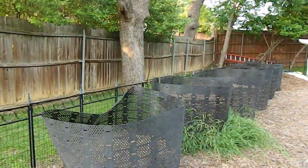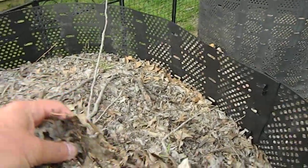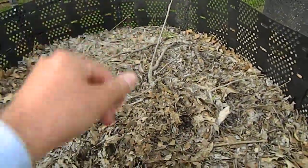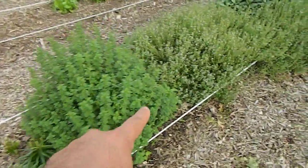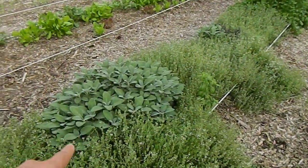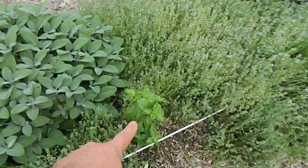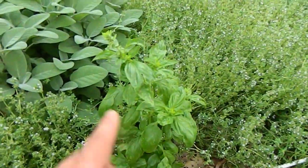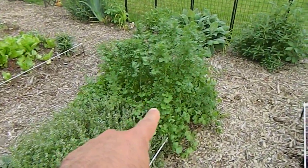These are my compost bins. Basically I throw my leaves and wood chips and everything in there. This is oregano, this is a lot of thyme everywhere, this is sage, and there's a basil plant.